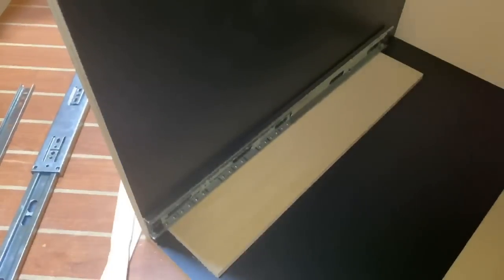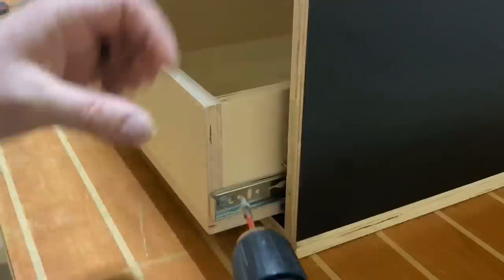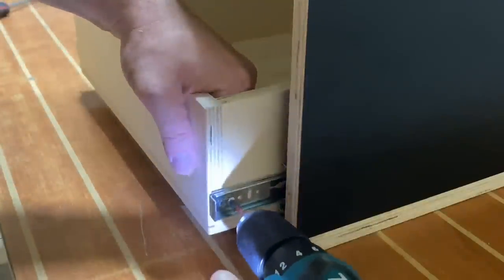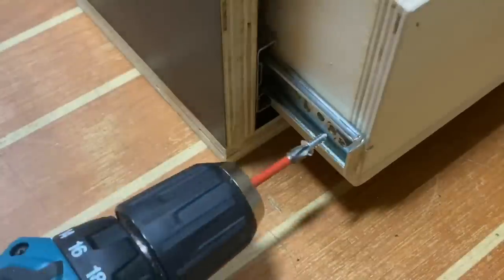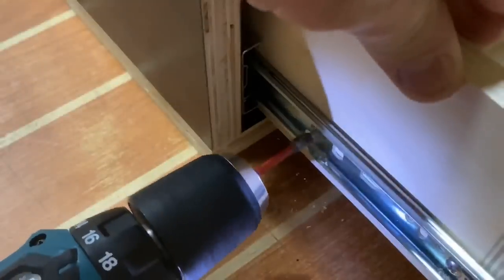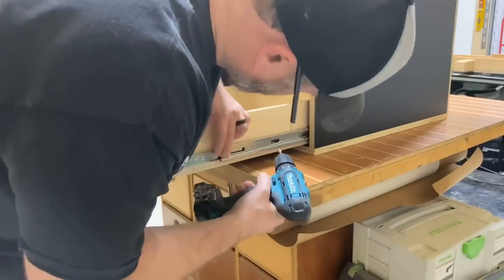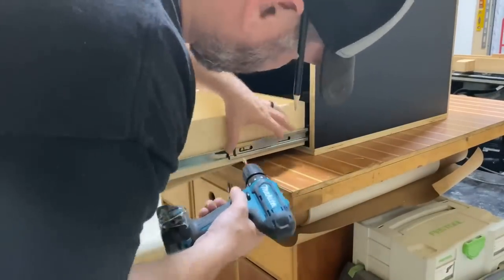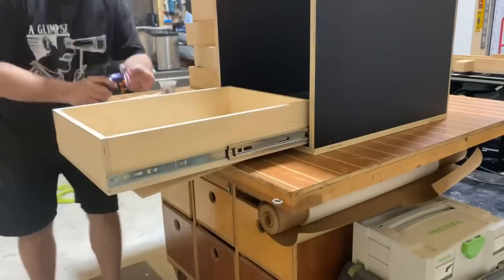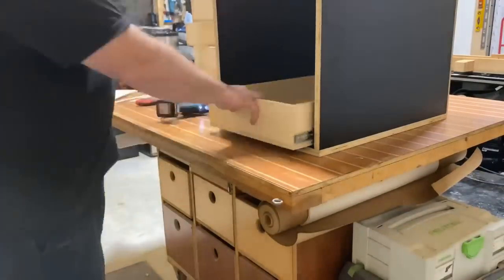At this point it was time to install some drawer slides. These are some really cool full-extension drawer slides by a company called Accuride, and you can get them from Rockler — linked down below. I essentially put two drawer slides on either side raised up with spacer blocks, and then find the little holes along the side and attach screws into those. Pretty simple.